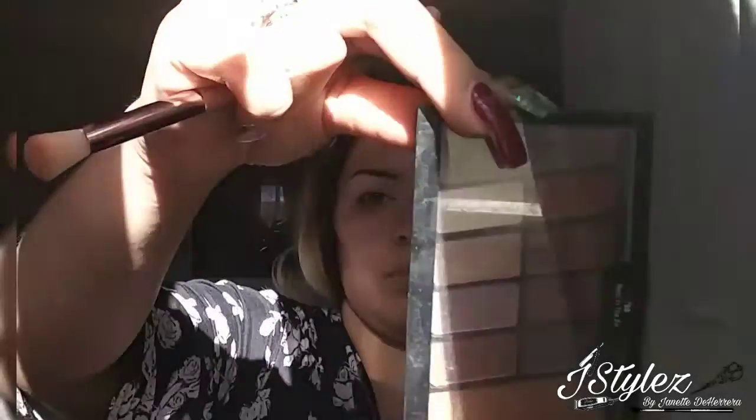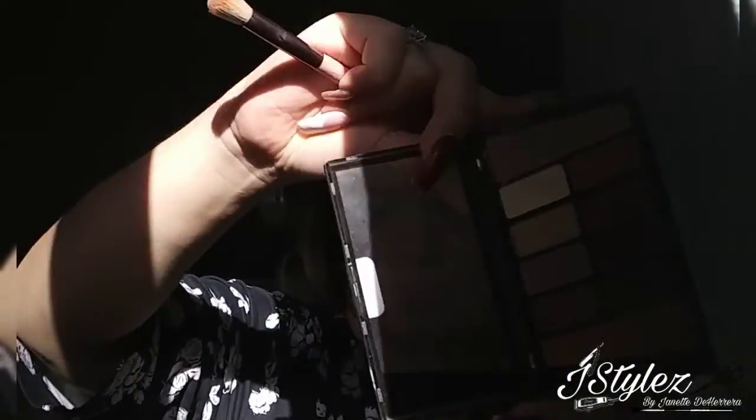Here I am taking a white eyeshadow from the Wet n Wild palette that I will show you in just a second, and I'm putting it right underneath the brow bone. I love to do this just to make it pop. You can do it with white or you can do it with a shimmer — sometimes I'll do a shimmer just to give it an extra pop. There's the palette right there. I love this palette.